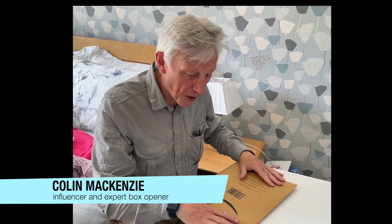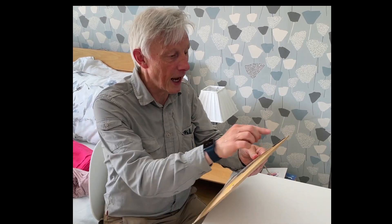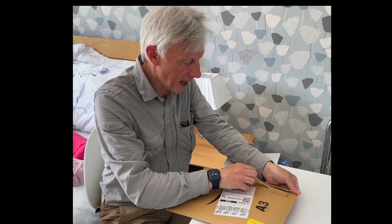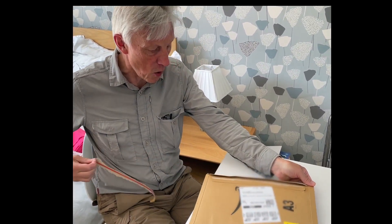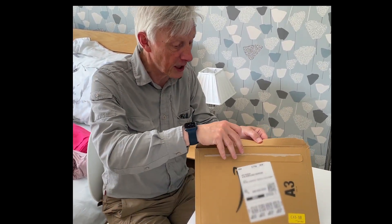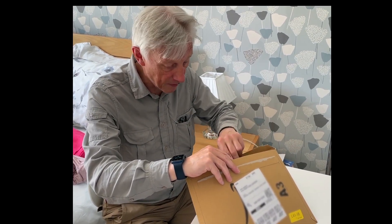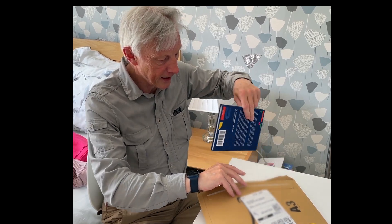Here we are at the unboxing of the Sales Insight book. Let's have a look at this exciting moment. It's packed very well — Amazon packaging, wonderful. And it opens very easily. I don't know if there are instructions in it. It's well packaged. There's nothing in the box except the book itself.